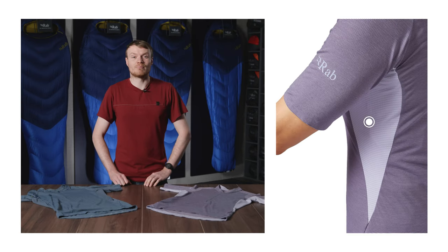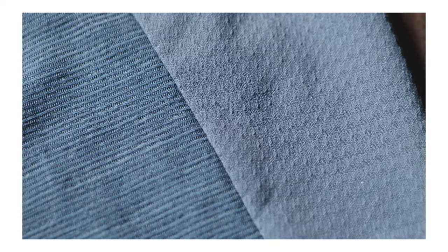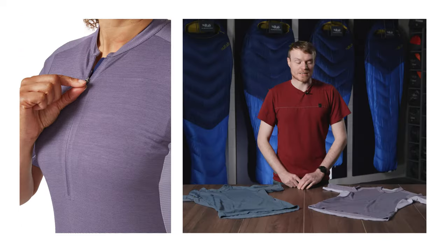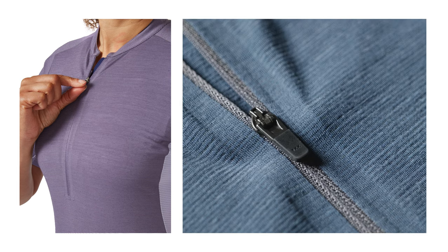It features underarm Motive Aero single jersey fabric. These panels have a subtle mesh structure to help minimise odour and reduce moisture build up. For venting and additional airflow there is also a lightweight YKK deep centre front zip with a lockdown slider.